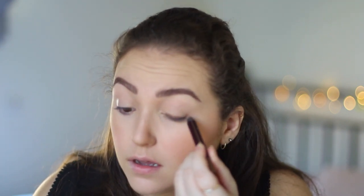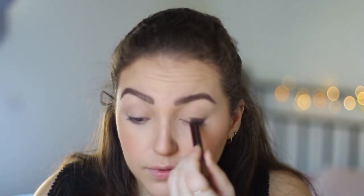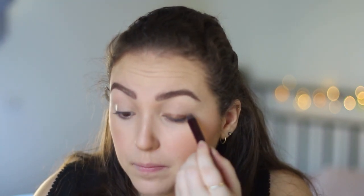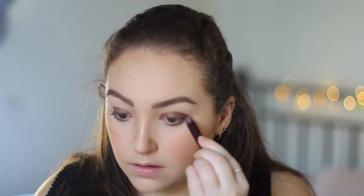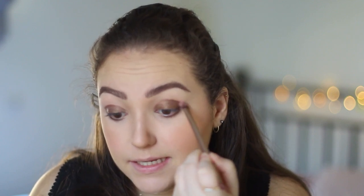Now moving on to eyes. I've been using a lot this Colour Chameleon in Amber Haze by Charlotte Tilbury, and it's so easy. I like to use that all over my eyelid and I feel like it makes my brown eyes pop — there's like gold in it and I love it. Taking this Urban Decay brush I'm just going to blend the edges.